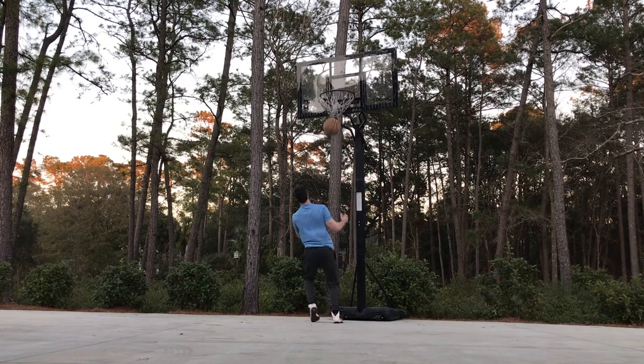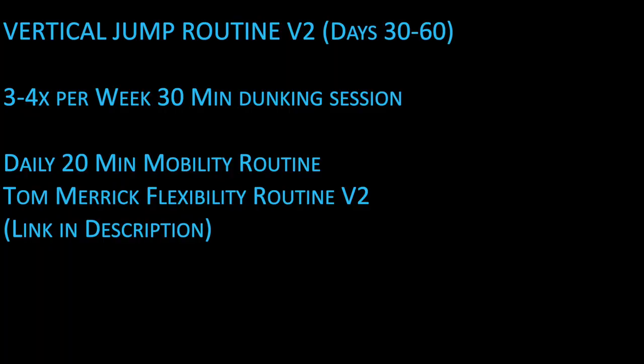After day 30, to get more comfortable with the ball in my hand and dunking in-game, I decided to scrap the body weight routine and instead do three to four weekly dunking sessions lasting 30 to 40 minutes each. In addition, I added a daily 20-minute mobility routine to stay pain-free and prevent injuries. I followed this new routine for 30 days and then retested on day 60.